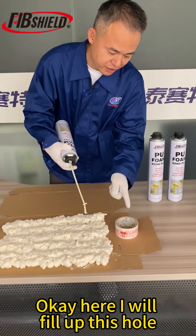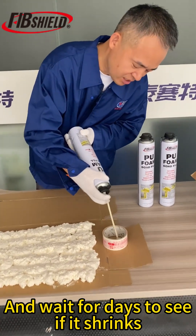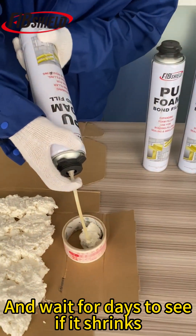Here I will fill up this hole and wait for two days to see if it shrinks.